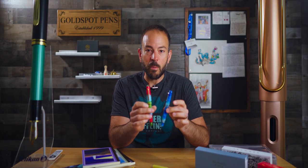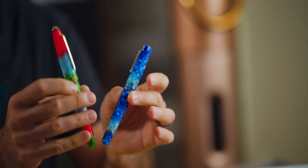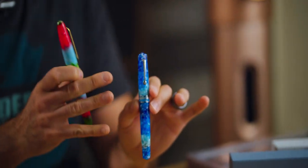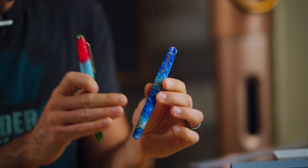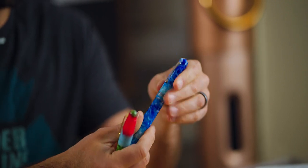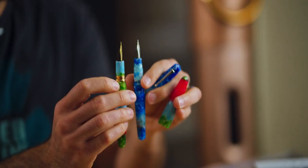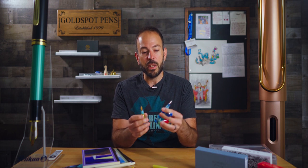Another pen with a similar summer vibe is the Leonardo Momento Zero in Aloha — another Hawaii reference. This also has a transitionary ombre-type effect, but it looks more like a very clean swimming pool or the crystal-clear waters of Hawaii. It transitions from a pale sky blue to a turquoise to a dark blue, with white veining throughout all the marbled resin. This has a steel Jowo No. 6 nib — both this and the Esterbrook use Jowo nibs, but with different branding: Esterbrook on one, and Leonardo's La Fenice nib stamp on the other. They both use international cartridges or converters.